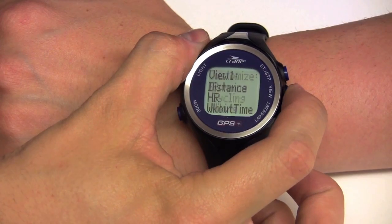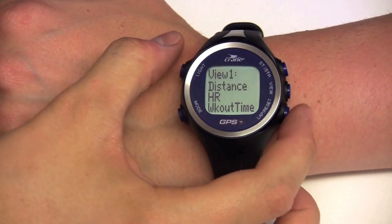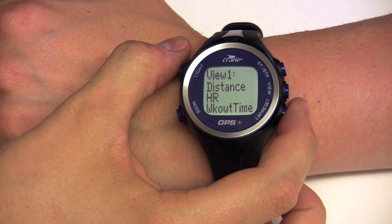With the smart screen feature, you have the possibility to assign three profile areas individually with nine functions.